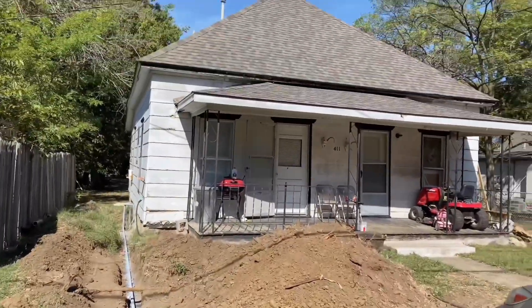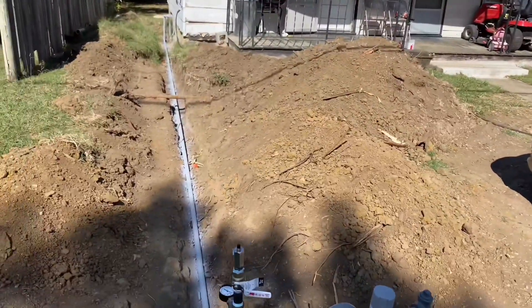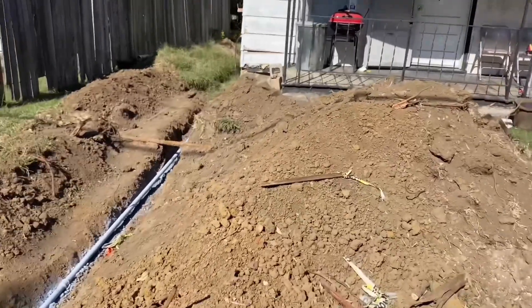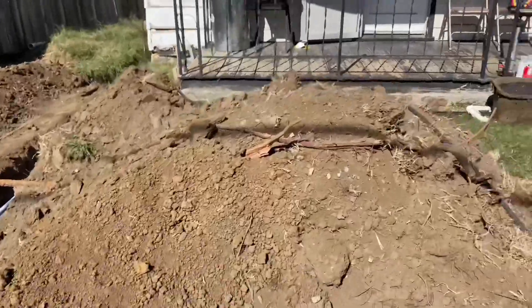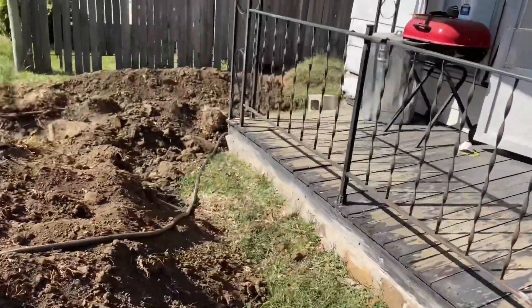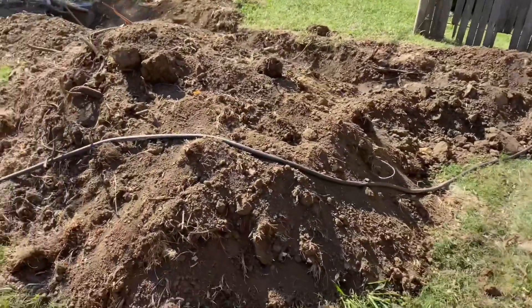I'm going to be doing some odd jobs here for the next few days to make some money to start some more projects. Stay close, follow along, see you next time, and like this video if it was helpful in any way. I'm going to start filling this hole in.